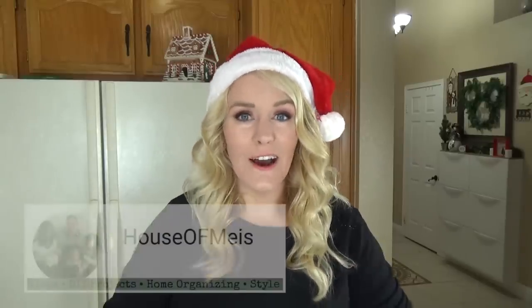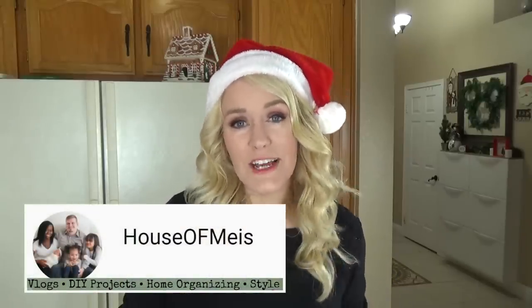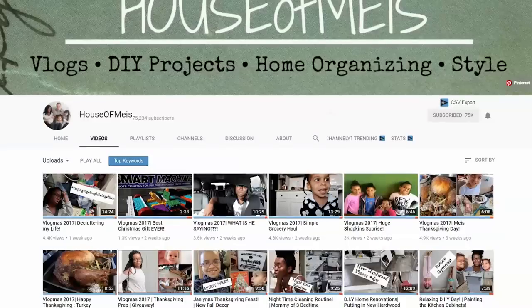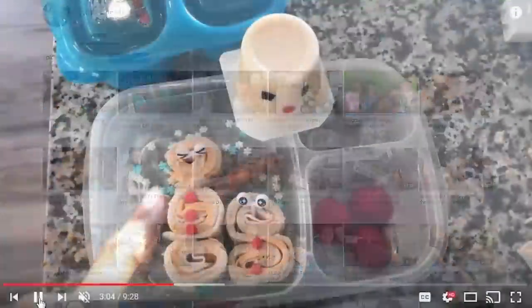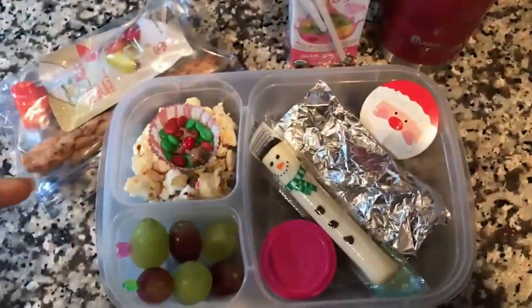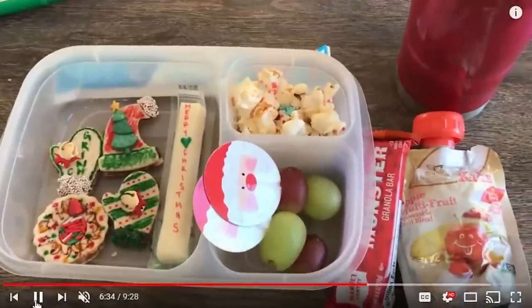This week I'm going to share a lot of Christmas themed lunches that are easy to make. This video is also in collaboration with the channel House of Mays. If you haven't checked out their channel before, I'll link it down below — they're awesome family vloggers who also do themed lunches. They're going to be posting their Christmas themed lunch video on Monday, so don't forget to check that out.